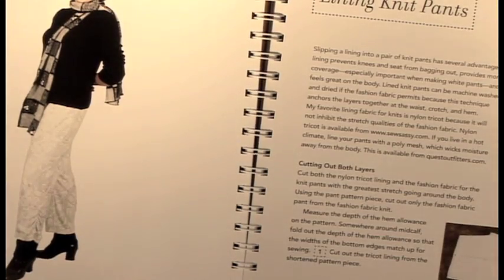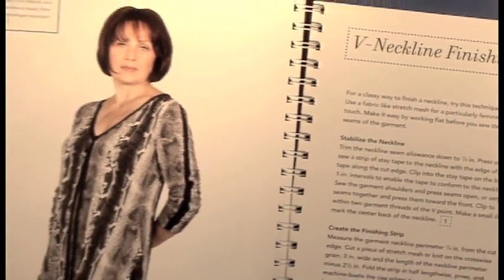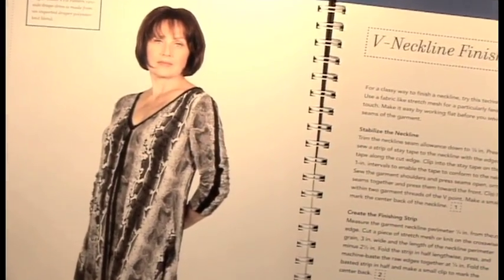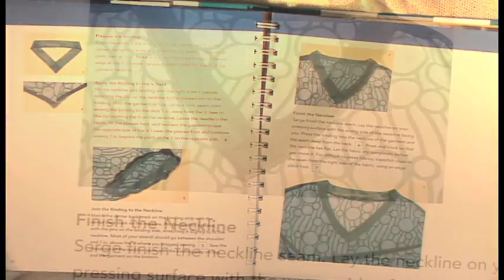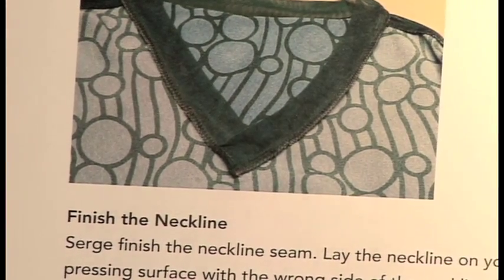Then knit pants — we all love knit pants, but not if they bag out at the seat and the knee. Why not learn how to line them? It's a great technique in here, really fast. And then we have neckline finishing strip. I always wanted to know how to do this — the crossover, not the little pleat technique. This is how to do it, step by step. It makes a beautiful finished neckline and you're going to love it. It works every time.